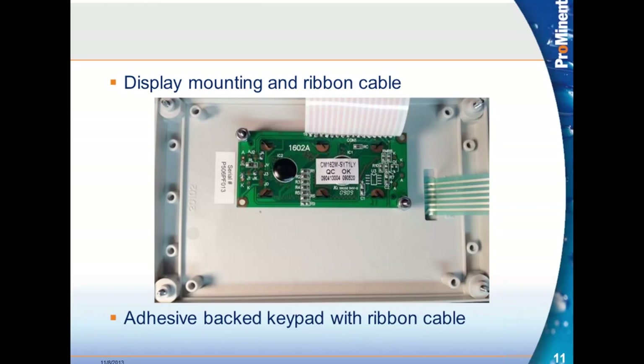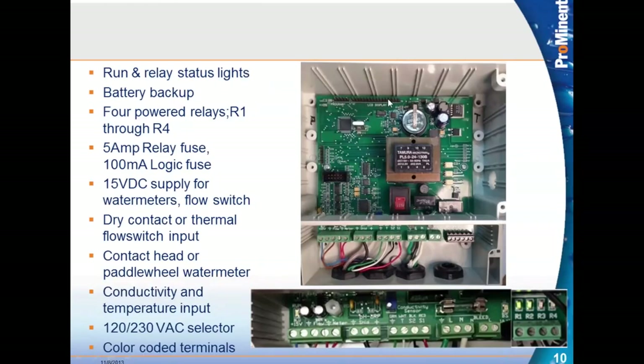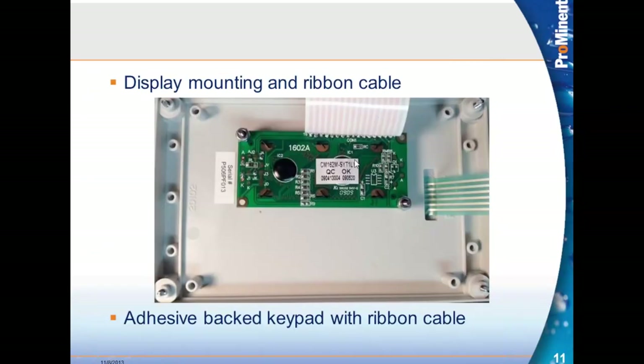This is the back of the SlimFlex cover. The SlimFlex has the display and keypad on it. Should the display fail and need to be replaced, two small bolts with nuts hold it — pull those off and the display comes off. There's a ribbon cable connected here that goes along the pins at the top. It's easy and inexpensive to replace in the field.